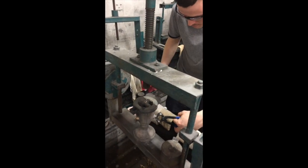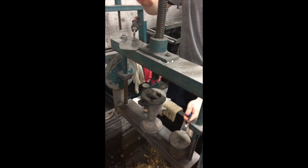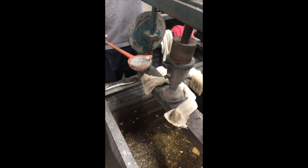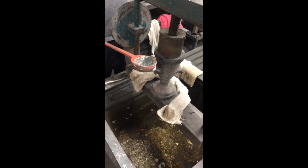Once assembled, Carol is going to clamp it and then he's going to pour the molten pewter into it. Carol now has the pewter, pouring it into the mould piece.